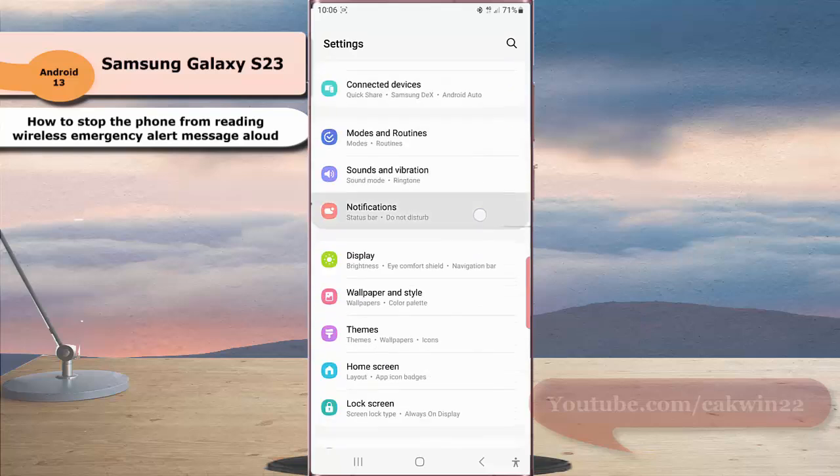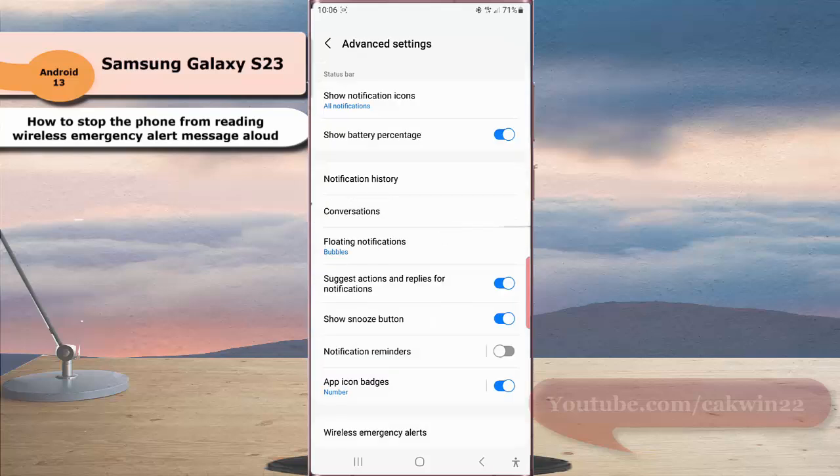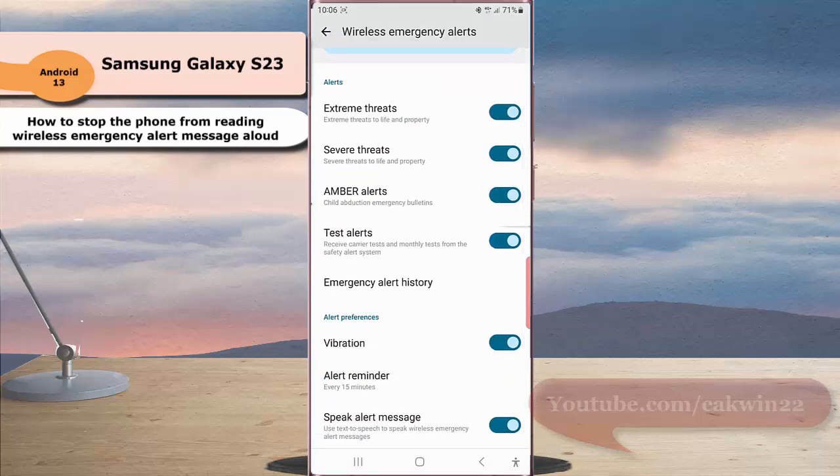Tap Notifications and then tap Advanced Settings. Tap Wireless Emergency Alerts and scroll down the screen. Under the Alert Preferences section, tap the blue toggle next to Speak Alert Message to disable this option.